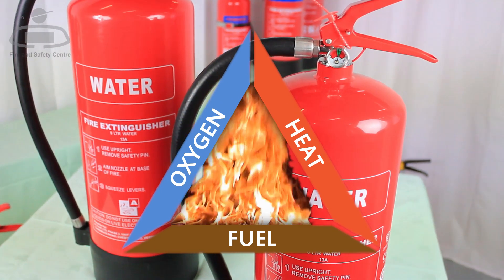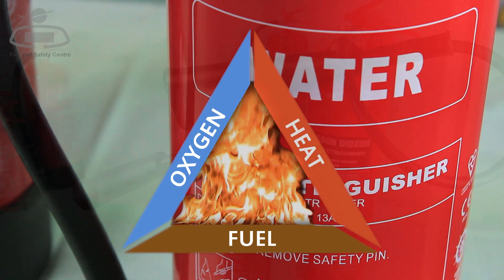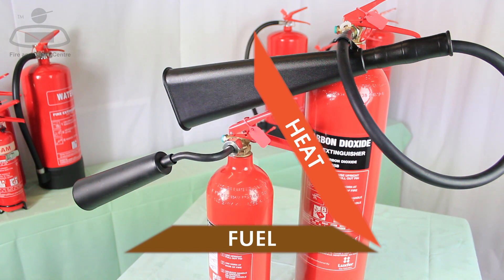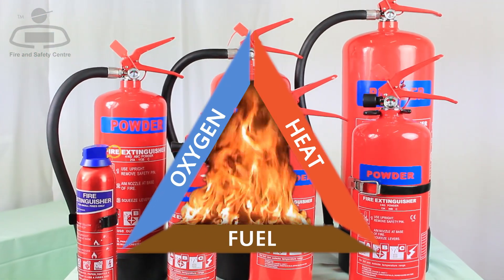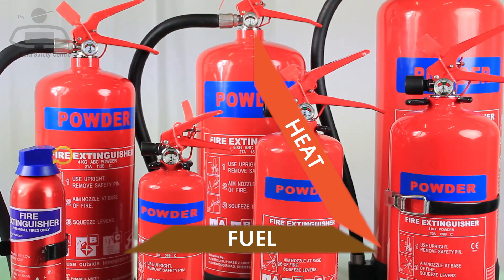Water extinguishers cool the fuel, removing the heat element from the fire triangle. CO2 extinguishers replace the oxygen with carbon dioxide, removing the oxygen from the triangle. Both foam and powder extinguishers place a physical barrier between the fire and the oxygen in the air, again removing the oxygen element from the fire triangle.